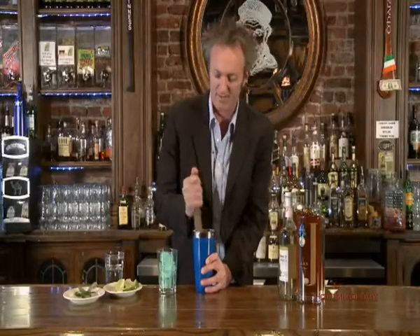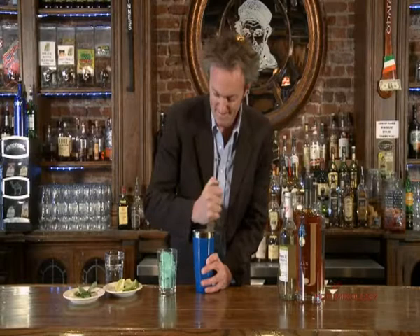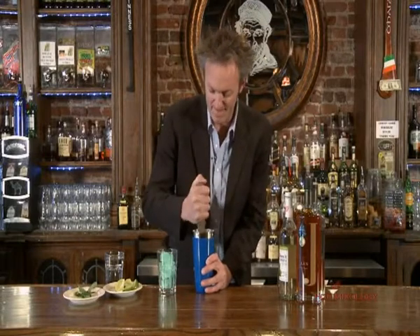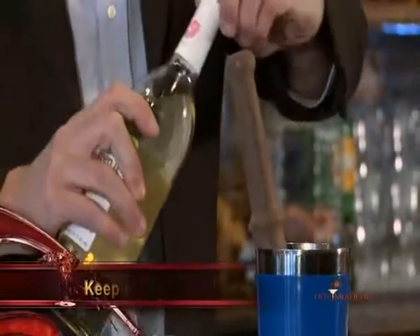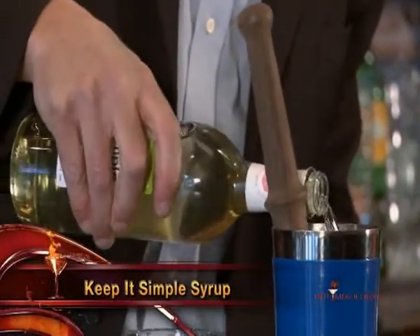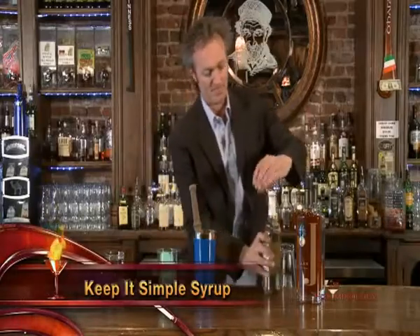Just muddle gently here to get those flavors out. You can already smell them. And I'm going to add a little bit of simple syrup — just a touch of that. And then we're just going to add a little bit of ice in here.